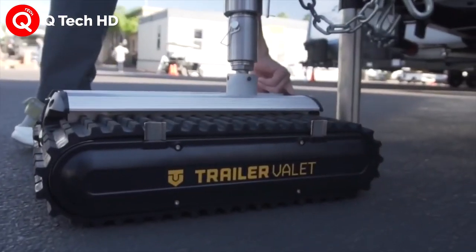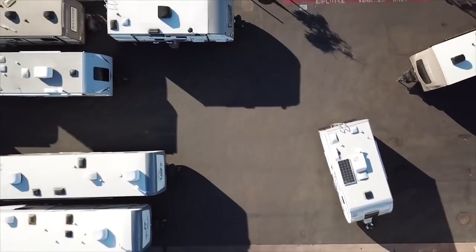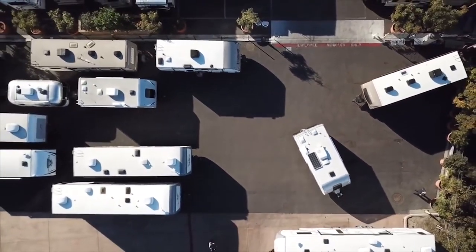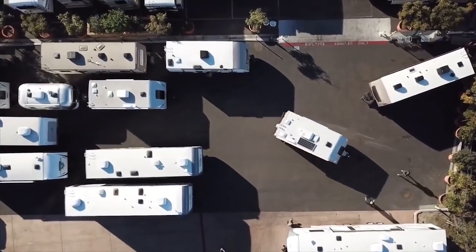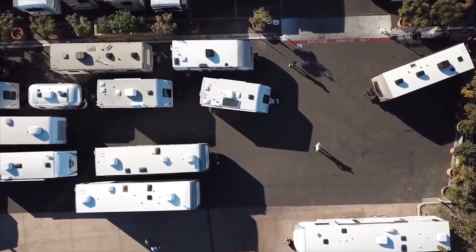Its heavy-duty caterpillar tracks reportedly allow it to operate on a variety of surfaces such as asphalt, gravel, grass, and dirt. One charge of its lithium-ion battery should be good for up to 30 minutes of wall-run time.